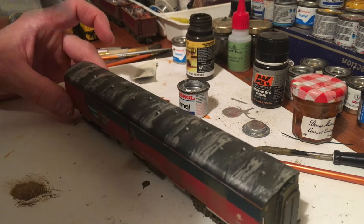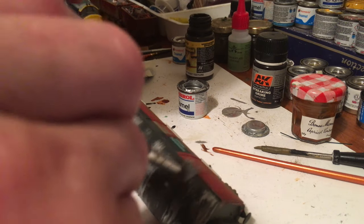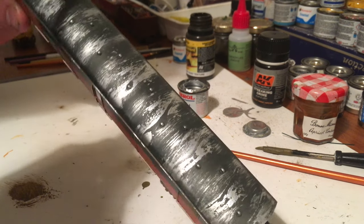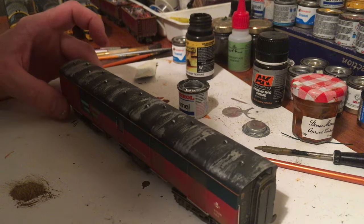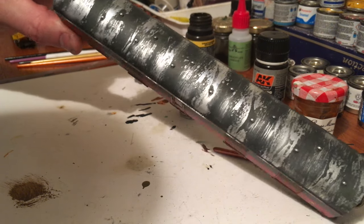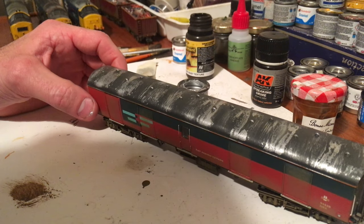Quite an effective way of painting your coaches up. Quite a simple mod and it only costs the price of thinner paints. As you can see, that's the roof effect — so here we go.